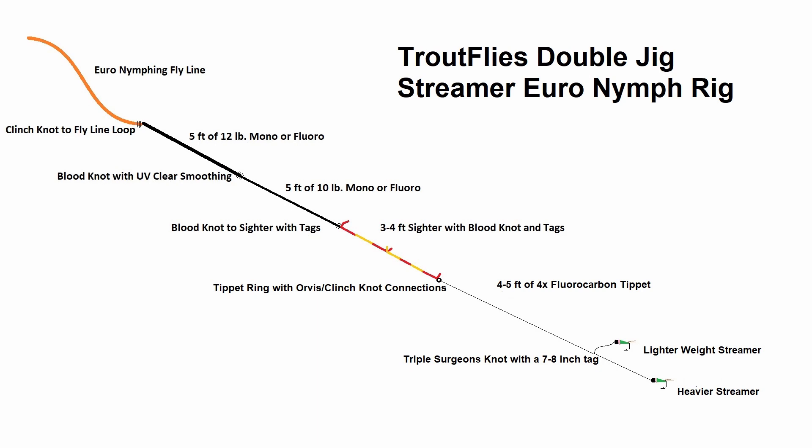My tag end is a little bit longer than I typically fish on a nymph rig. You can fish this rig on a tightline nymph rig in a pinch, but it really does fish better on the Euro rig.